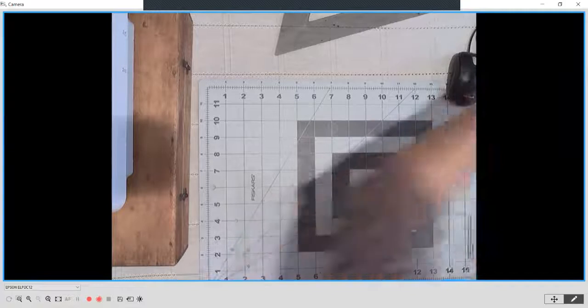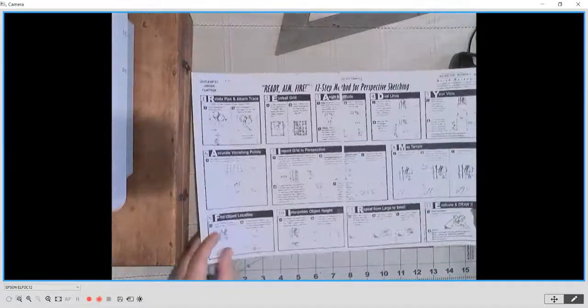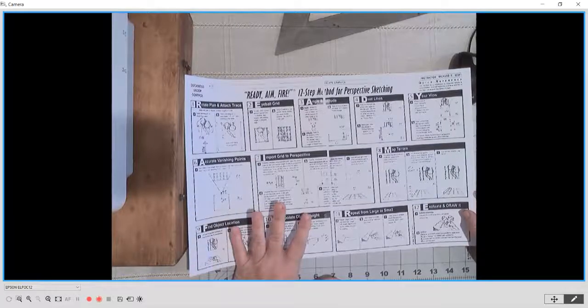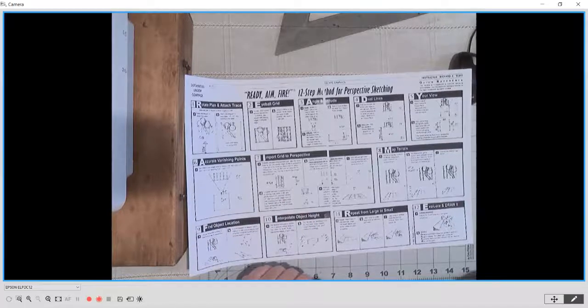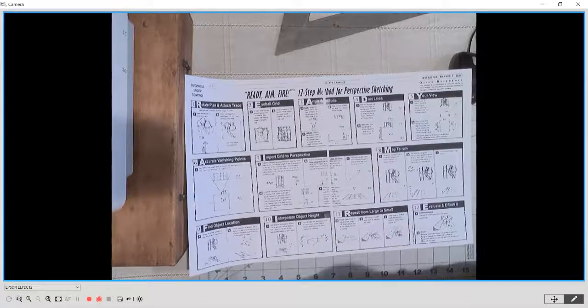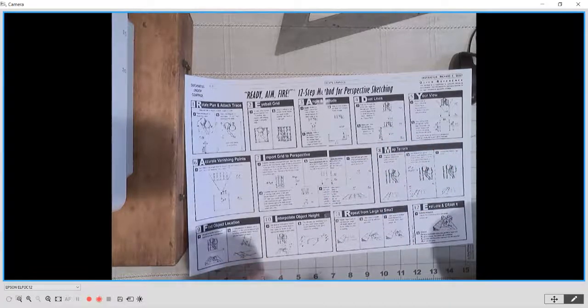There are a number of ways to do perspective. What I have chosen is this 12-step method, so you'll see this in the folder tonight. This was actually developed by one of my own teachers. It's kind of a combination of the long formal perspective method that takes six or eight hours in my experience, and the very short office method perspective shown in your Cal Poly graphics book, which kind of walks you through that office method.